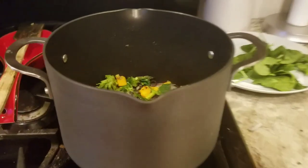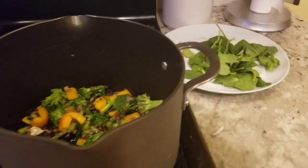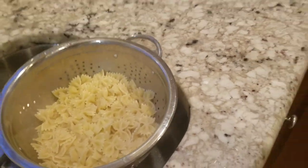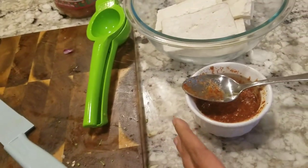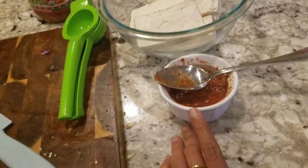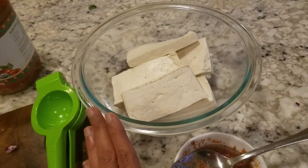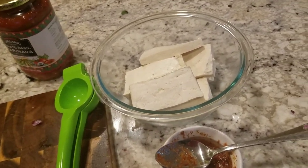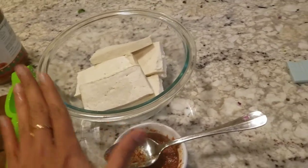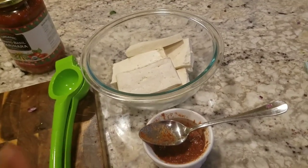Now let's review what I cook: garlic, broccoli, asparagus. I have a very special taste of spinach, a very special taste of pasta, and ginger garlic paste. This is tofu — tofu is made of soy milk, a kind of bean. This is a lot of protein.